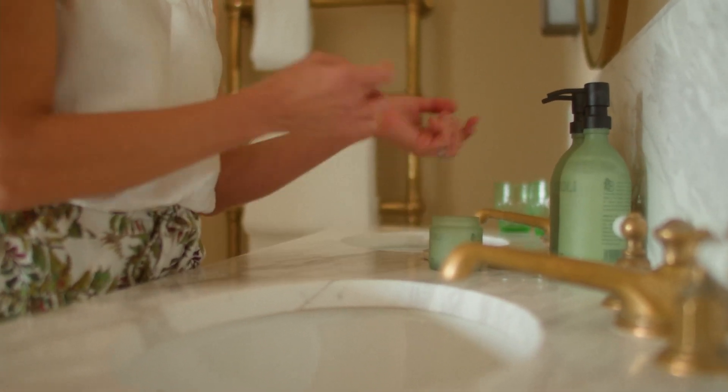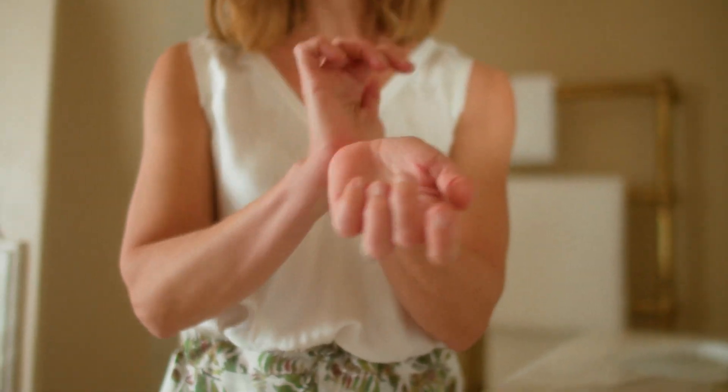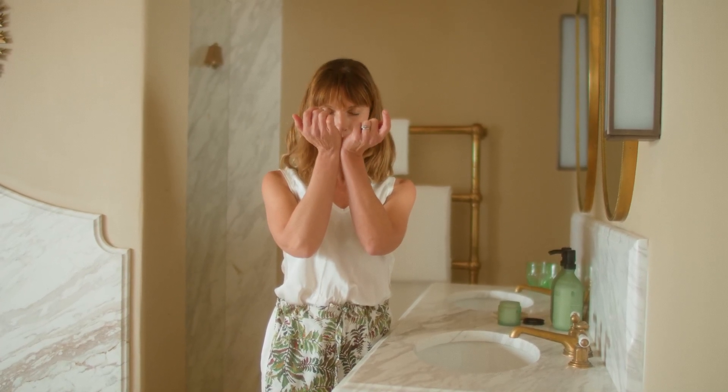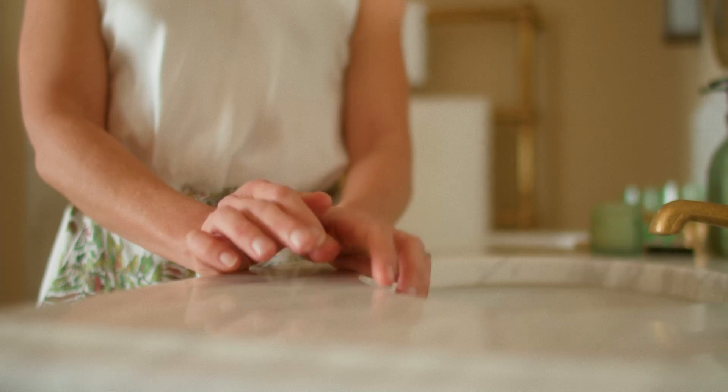To begin, take a little bit of the breathing balm and just place it on your wrists, rubbing it gently together. Your first breath can be a deep inhalation of the breathing balm and an exhale, and then maintain a focus on the breath.